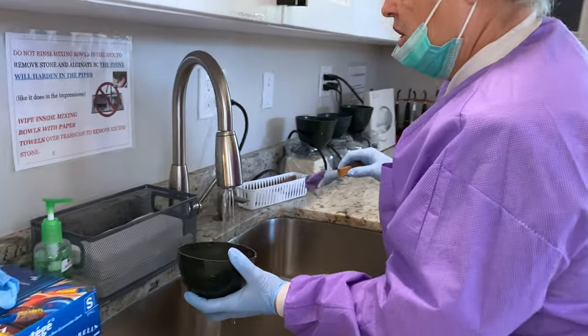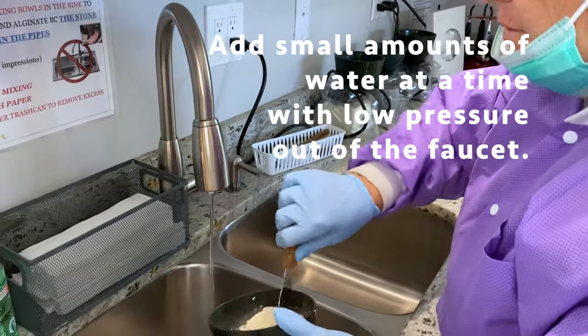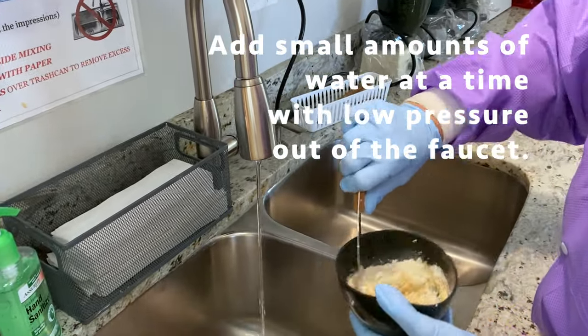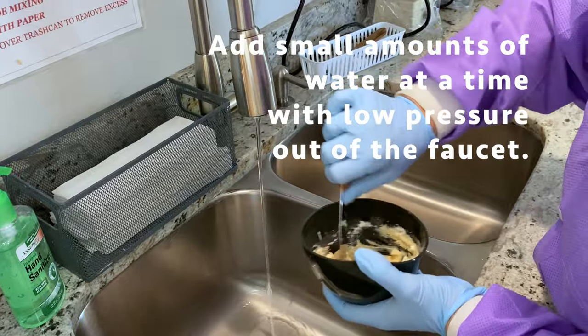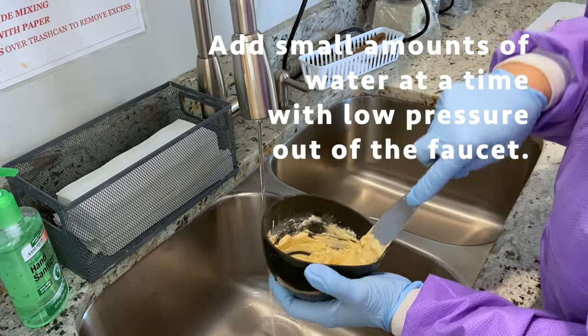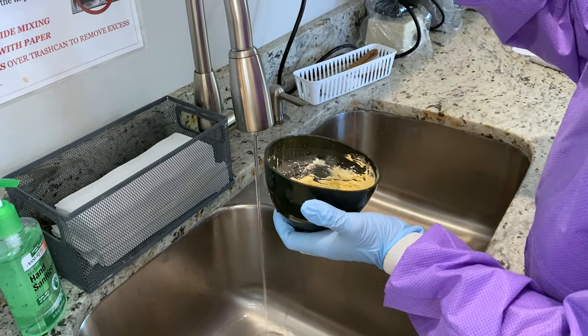What I do is I just go in, stir, go in slowly, come back out until I get that stone all incorporated where there's no powder. I like this thick mix — it doesn't fall from the spatula.